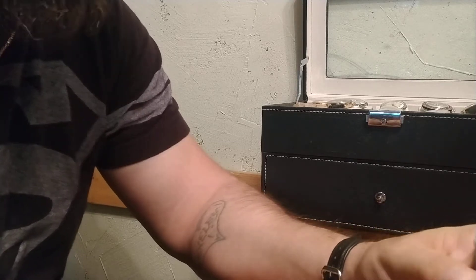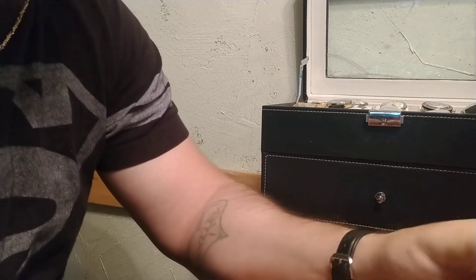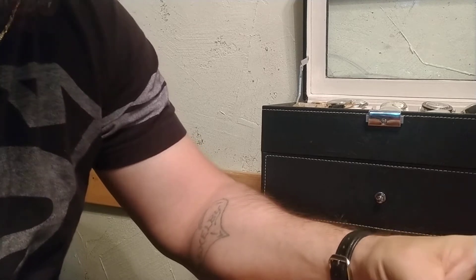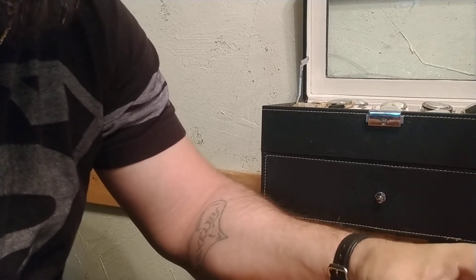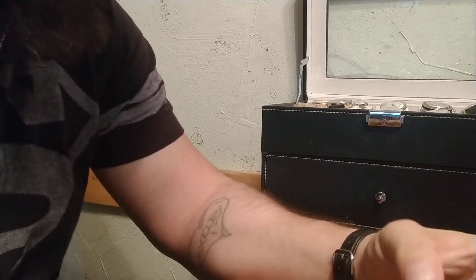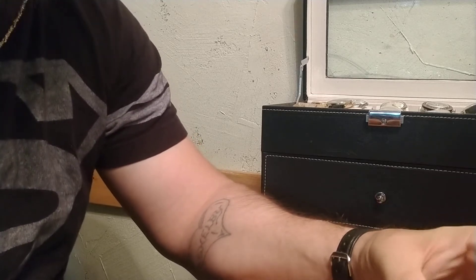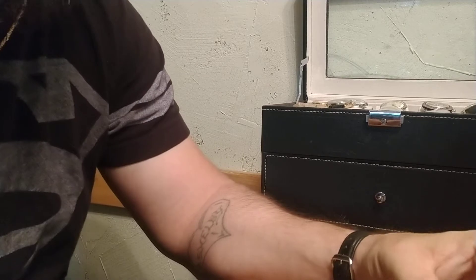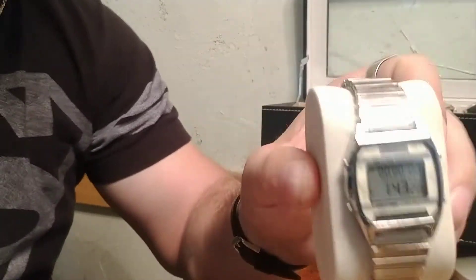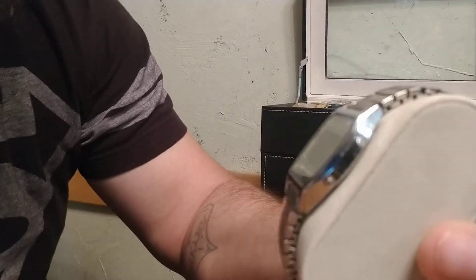It's really worth looking into the Bulova Accutron watches. I never got my hands on an Accutron Spaceview though. I would definitely add one to my collection if I ever encountered one at a price I felt was reasonable, but I've never even held one in my hands. I think they're cool, and of the Accutrons, that's obviously the one to own.